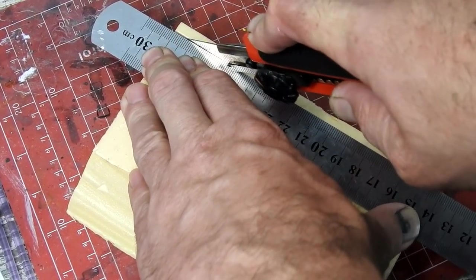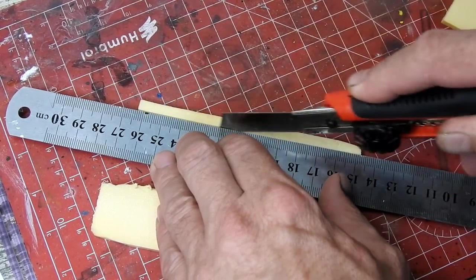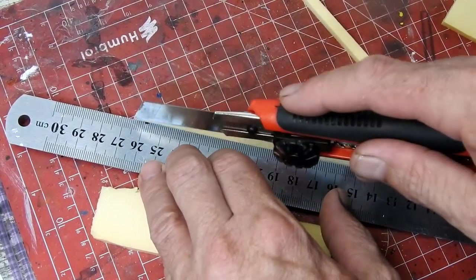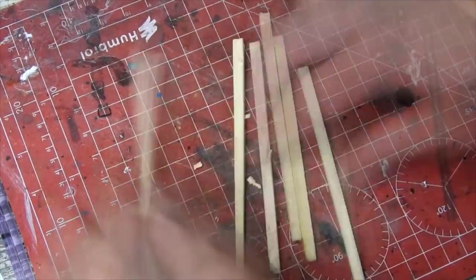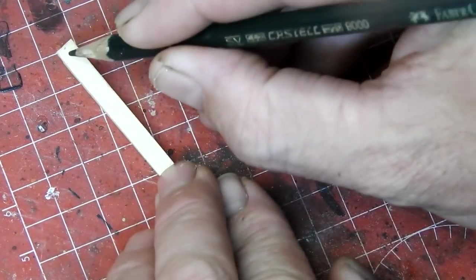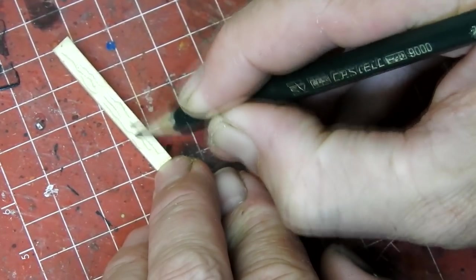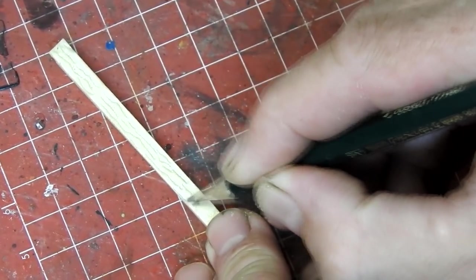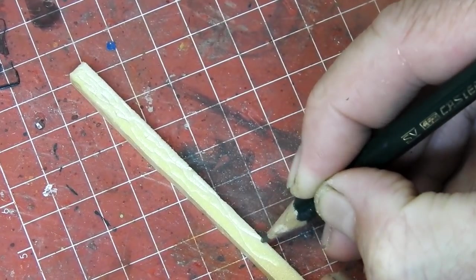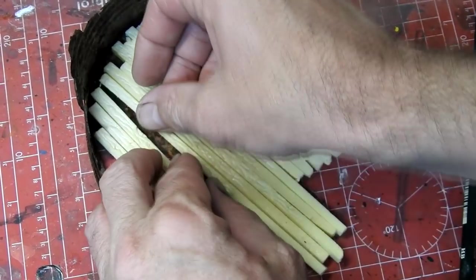I'm going to base my diorama on an old derelict barn, so I'll be needing some big thick planks of wood. I'm making my wood planks out of this foam — just a rubbish off-cut of extruded foam. I use my craft knife to cut out a load of planks, making big chunky ones. They're not looking too much like wood at the moment, but we can fix that by using a pencil to mark some wood grain into them — basically random squiggly lines — and draw in some knots here and there. I'll make enough foam planks to cover the base of the diorama.